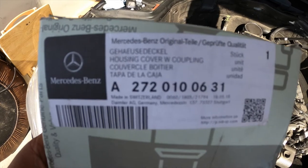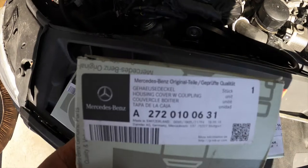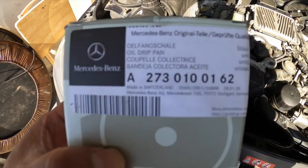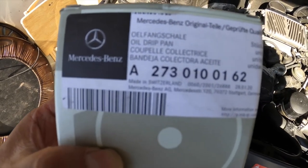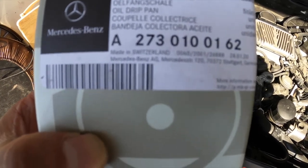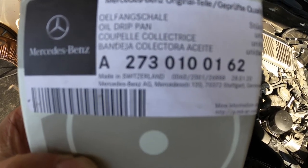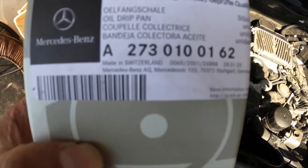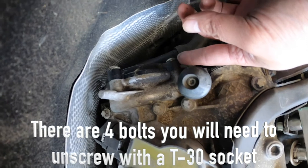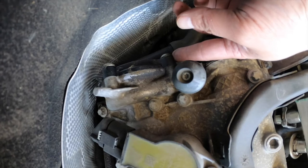I recommend sticking with Mercedes-Benz parts because they're more reliable than aftermarket parts. Inside the housing cover is the oil drip pan, part number 8273010016 2. These kinds of models are known for oil leaks on this part and the vacuum pump, which is on the driver's side.